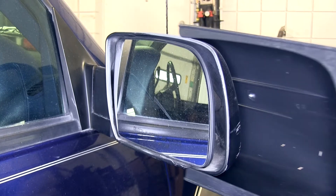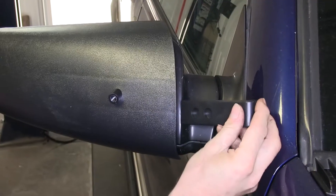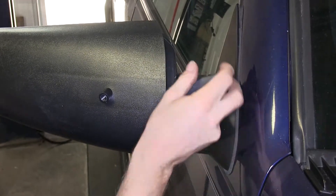We'll go ahead and take the mirror and do a quick test fit to see how it fits over the factory mirror. Then we'll install the wedge. The wedge goes between the CIPA mirror and the factory mirror on the inside edge.